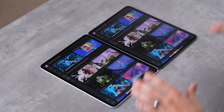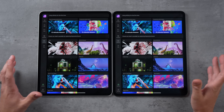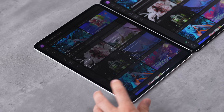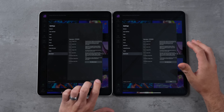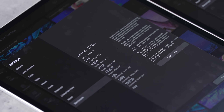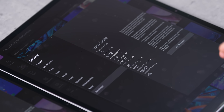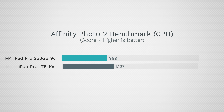Since we haven't seen many differences so far, let's try some real-world cases with Affinity Photo 2 and Lightroom Mobile — apps that use the CPU, GPU, and RAM together. Running the Affinity Photo 2 built-in benchmark, the results show a difference mainly in multi-core CPU performance: between 12.5% and 14% faster. For example, combined multi-CPU score of 999 versus 1,127. As for graphics, there's no difference.